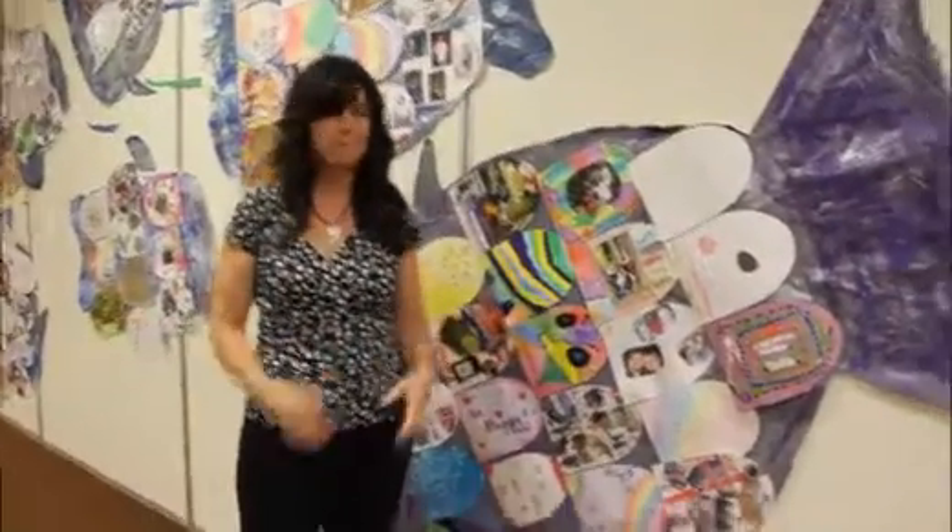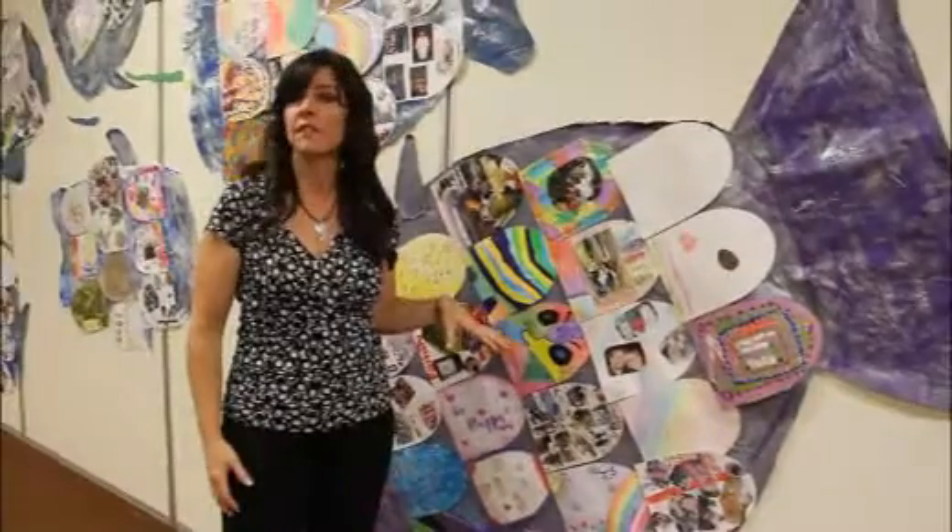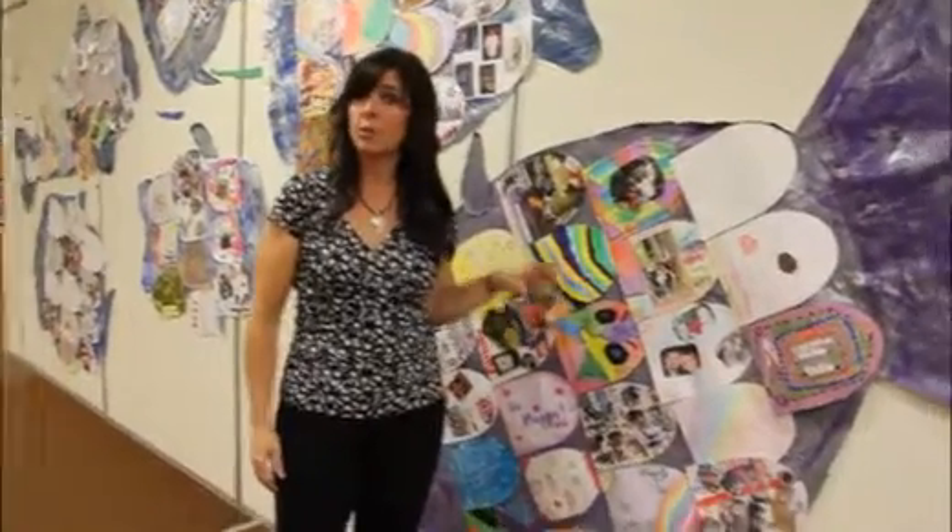We sent home little scales at the beginning of the year because our theme was the ocean. And the starfish, as a family, decorate a scale and bring it back so that we can hang them up in our hallways so everybody can see the different scales of the different families. It was a family project, and then after they handed in their scale, that's when they went to get their family photo.